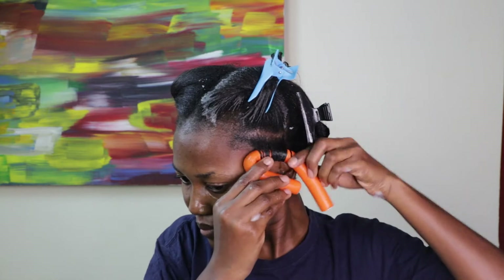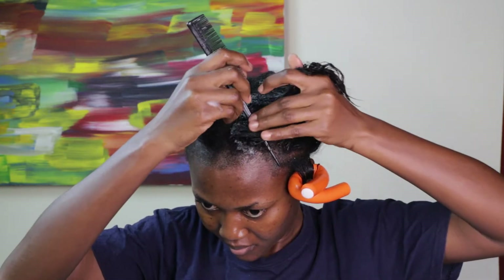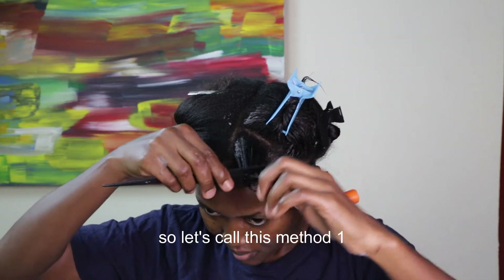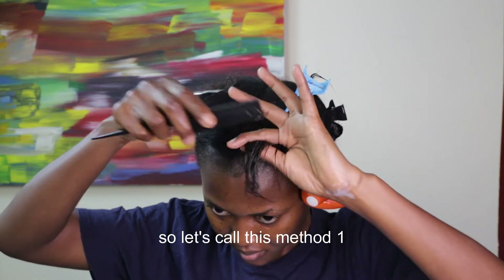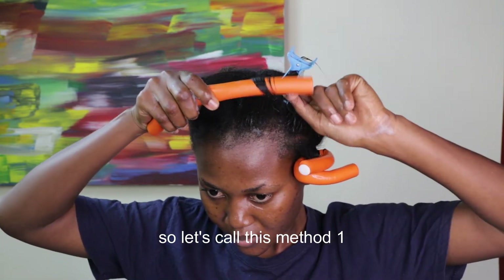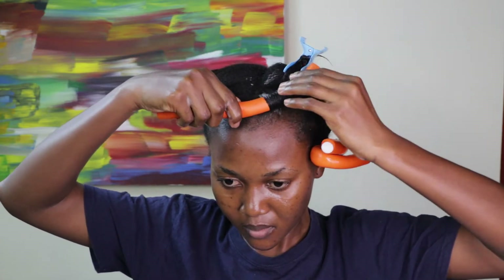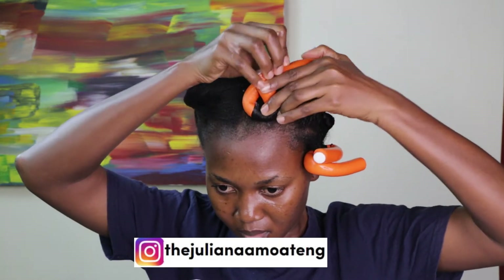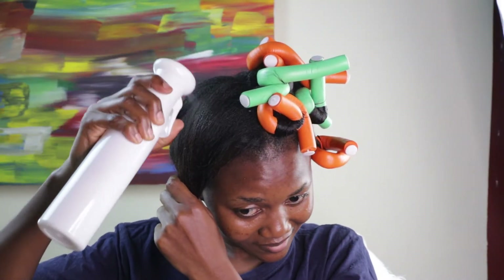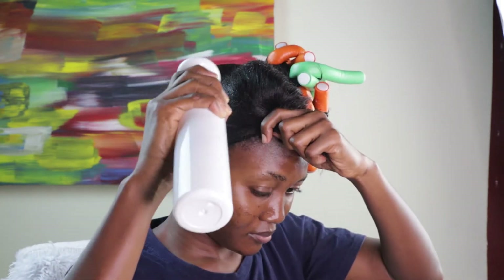With that particular section, once I finished wetting it I applied the mousse on it. In my next clips I'll show another method: part your hair into smaller sections after dividing into the big four sections so you can manage it well, then comb through while the mousse and water are still in your hair and roll onto the flexi rod. The smaller the sections, the better and faster your hair will dry.